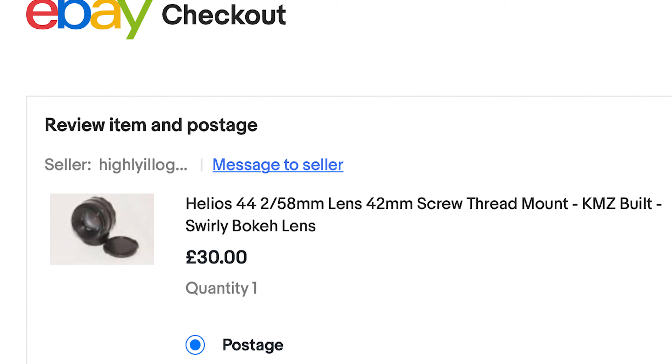Recently I made a new purchase — the Helios 44.